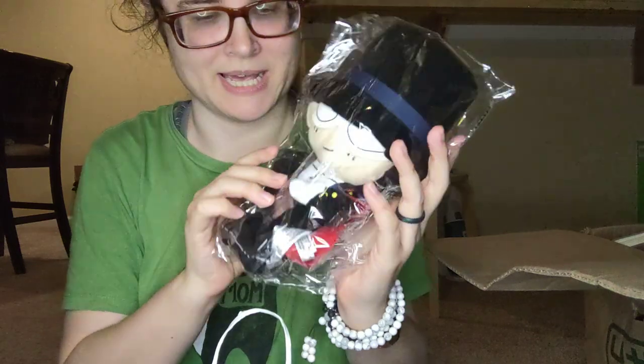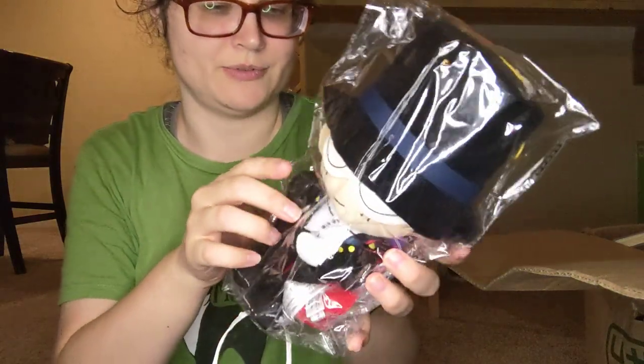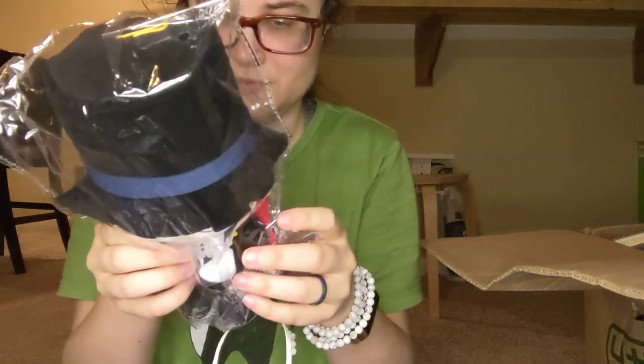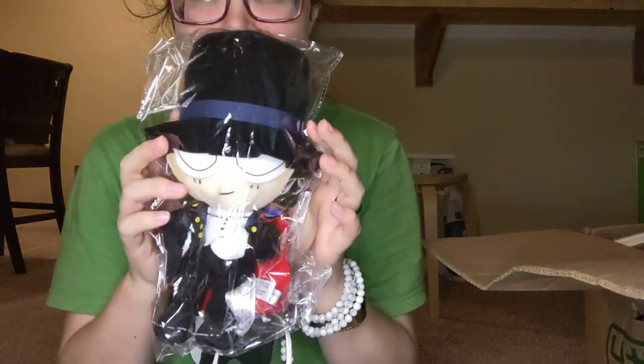Tuxedo Mask! And okay, he doesn't have a robe. I'm just going to say that we need to see how the robe is. So, that's sexy enough.